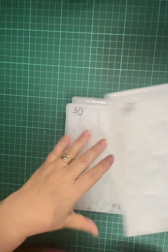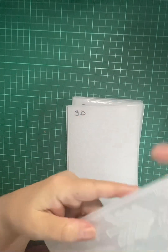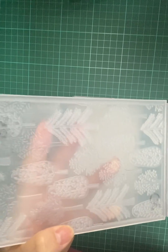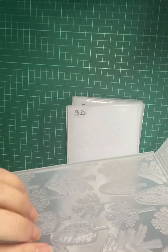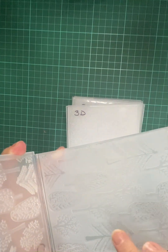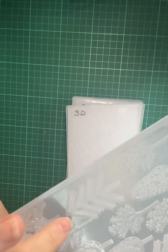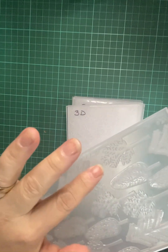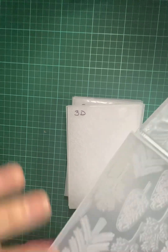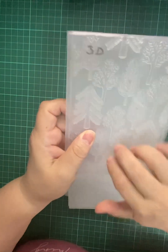Then this one is a Christmas trees design — see, look, I don't know if you can see how good it is, but it's very, very good. You're going to have a very nice texture, it's perfect. We'll do another video using them.